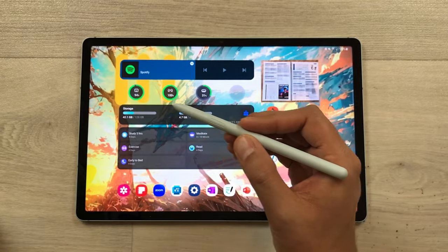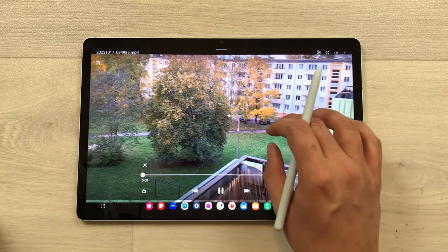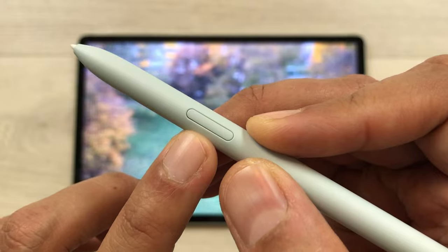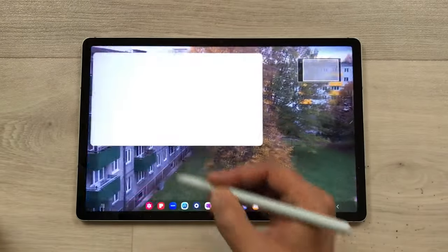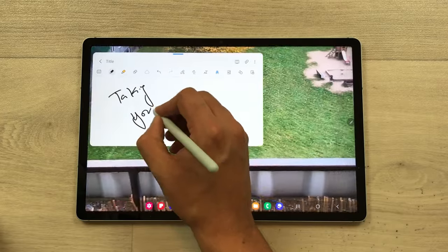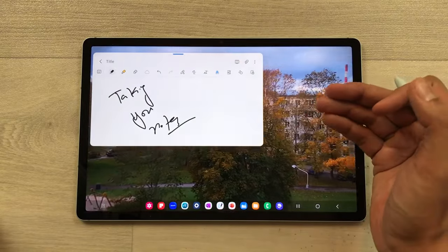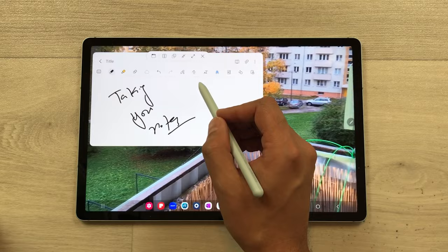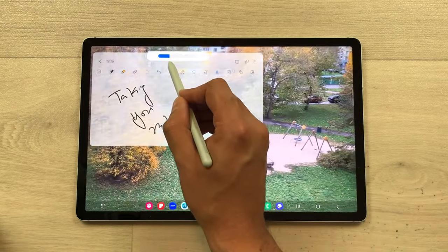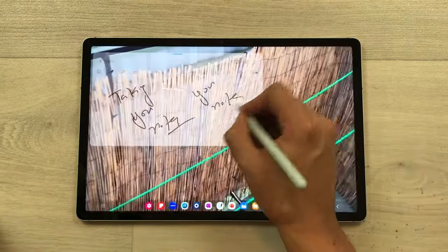The first tip is about taking notes on top of videos. For example, you are having a lecture or watching some kind of video and you want to take notes in the meantime. Just press this S Pen button and then tap on the screen two times. It will open Samsung Notes and here you can start taking your notes. Now you can see this app is blocking the view behind, so just select this blue bar, then select this opacity icon and reduce the opacity. Now you can see the video behind and you can also take your notes.